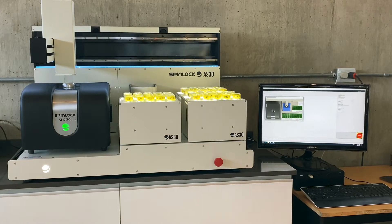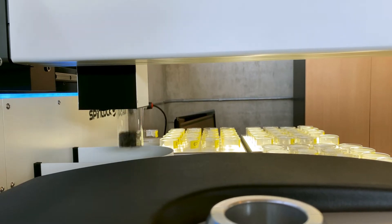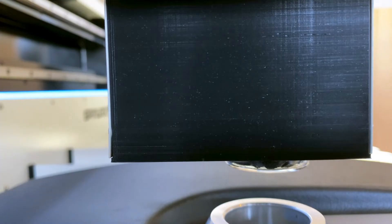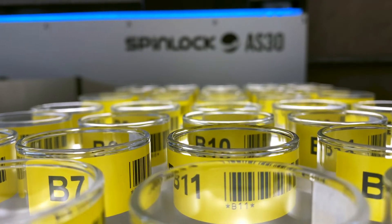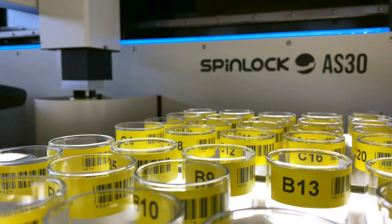This auto-sampler contains 3 separate 20-sample each modules that are both removable and temperature-controlled. It also features a sample holder box separate to run a control or partner sample in intervals at the customer's desire and keep check of the NMR's performance.